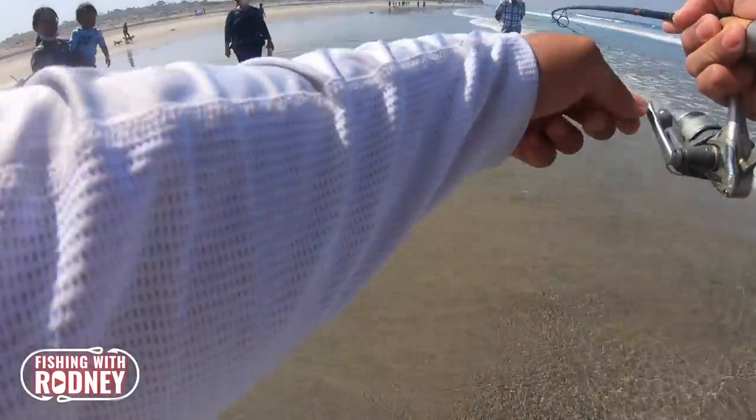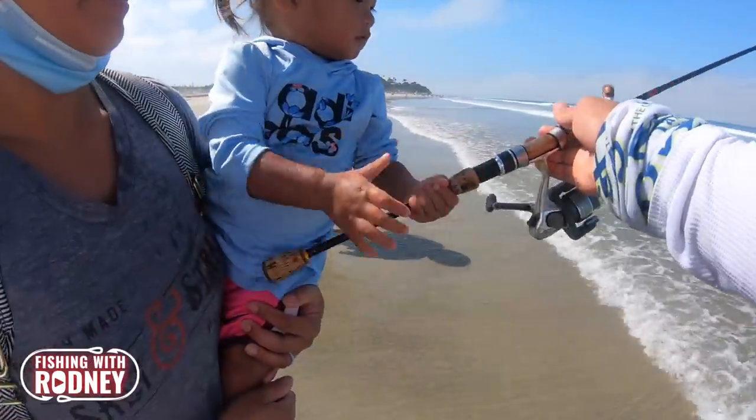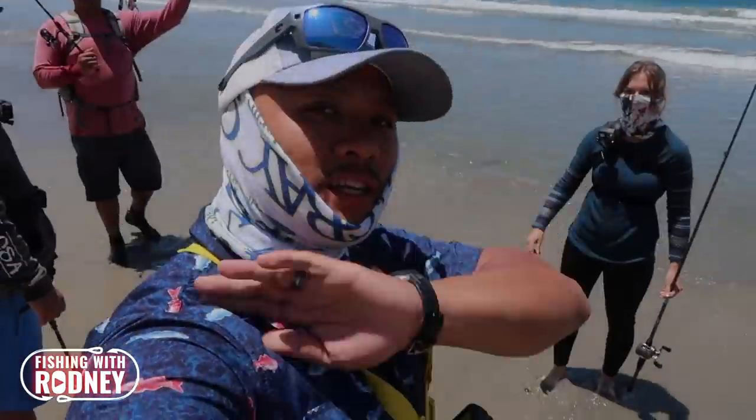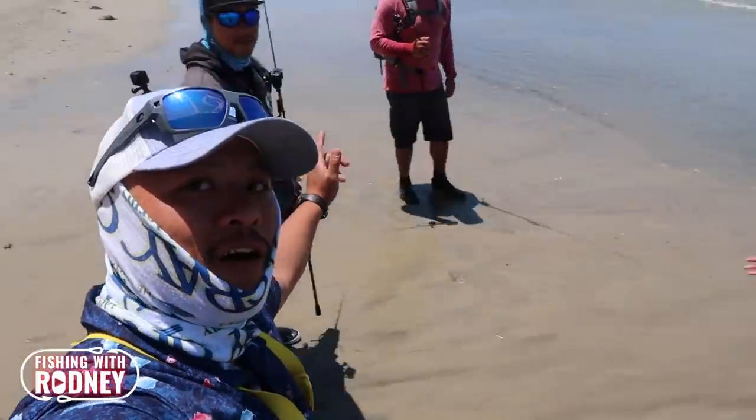I know there's a lot of variables to fishing — techniques, gear, etc. But I hope this video guides you on some of the basics on how to catch corbina in the surf. I make these videos for fun and I purely enjoy sharing knowledge that was passed down to me, because that's what I think fishing is all about.